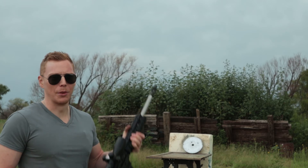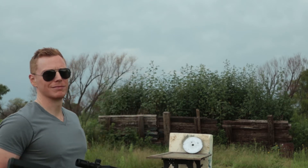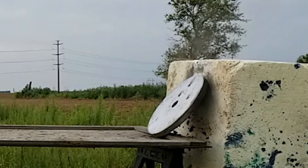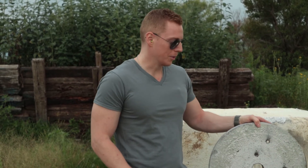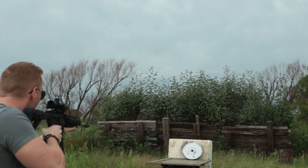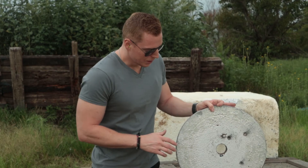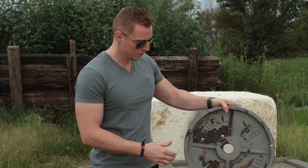I want to see if the .300 Blackout will go through the barbell plate. The .300 Blackout was able to make it all the way through. I tried it again more towards the center and it still passed all the way through.